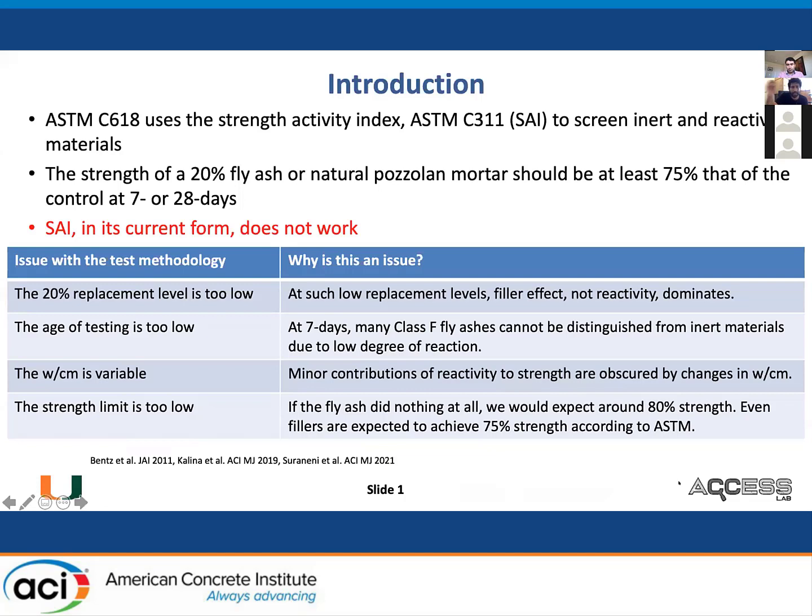ASTM C311 specifies the strength activity index test. It's also specified in ASTM C618. The purpose is to screen inert and reactive materials. What is done is that you measure the strength of a 20% fly ash or natural pozzolan mortar, and it should be at least 75% the value of the control at seven or 28 days. To be very blunt, in its current form, the strength activity index does not work.